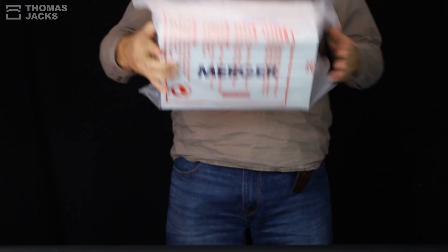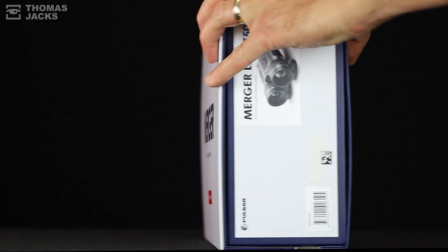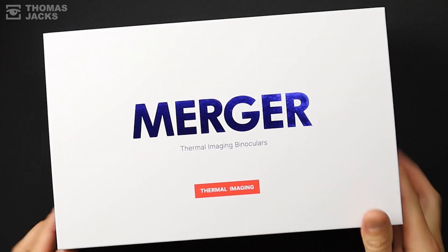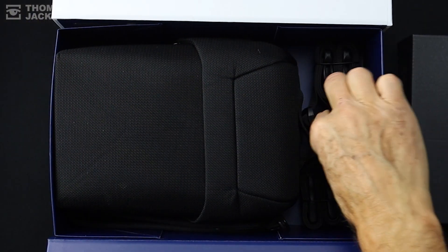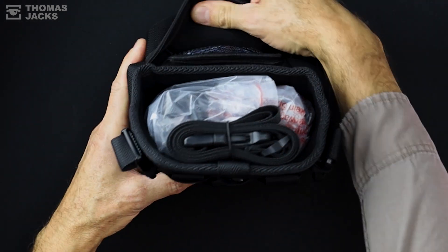Do you want to see another industry first from Pulsar — the new Merger LRF-XT50 thermal binoculars? Want to see a really comprehensive unboxing? Stay tuned for some footage to see what this top-of-the-range thermal spotter can do that no other thermal can.